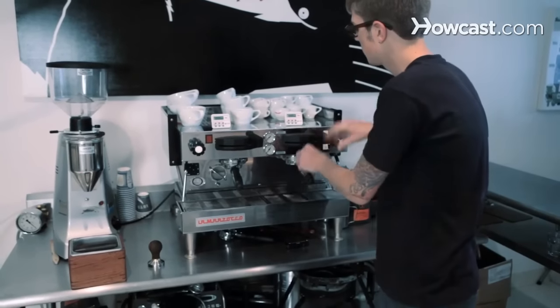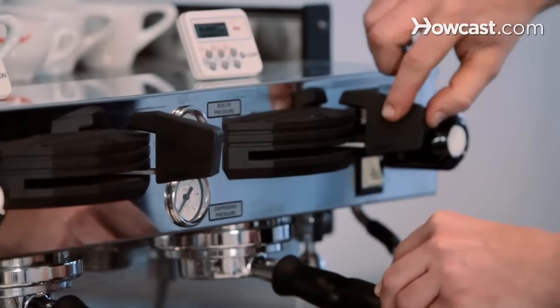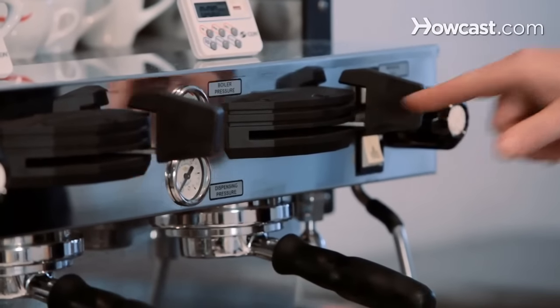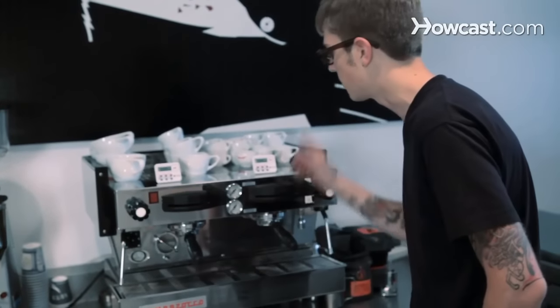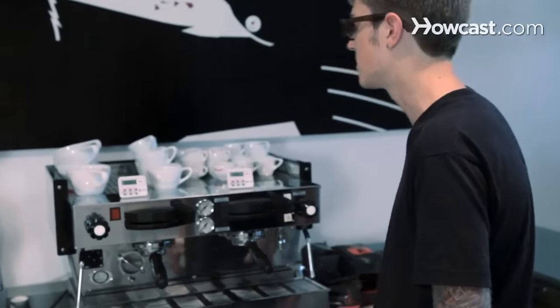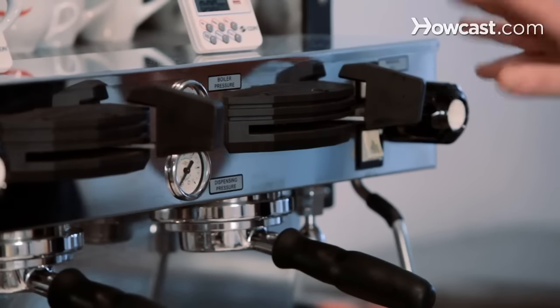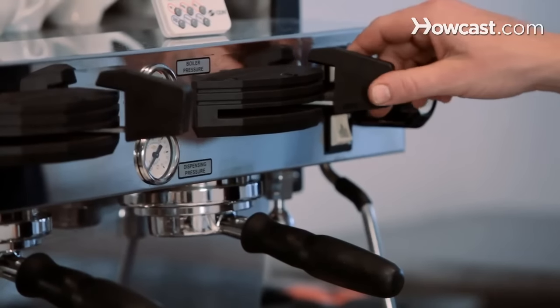Portafilter in the group head. On this machine, this is how you engage the water — some just have a button. But on any good espresso machine it's not going to be automatic; you don't just hit a button and then it goes for a certain period of time and stops. You want to have control over that so you can watch the shot, feel it out, and stop it when you think it's right.